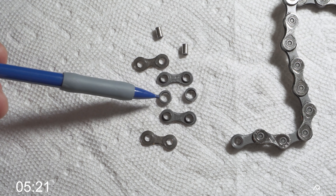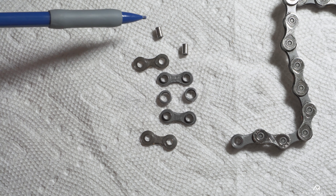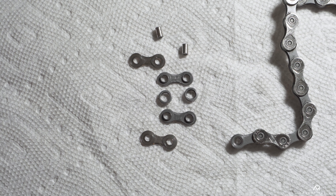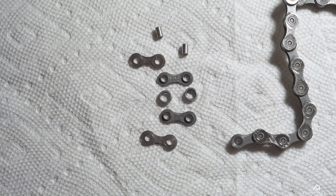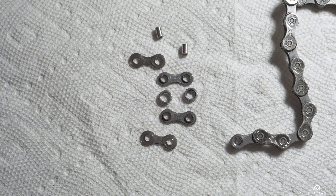Let's dive down the rabbit hole that is bike chain friction. Bike chains are actually way more complicated than you might think — more complicated than I even thought when I first set out to make this video. So these are all the components that make up just one of the inner and outer links on your chain: roller bearings, which are what actually make contact with the gears; inner plates; pins that hold the two links together; and then outer plates.